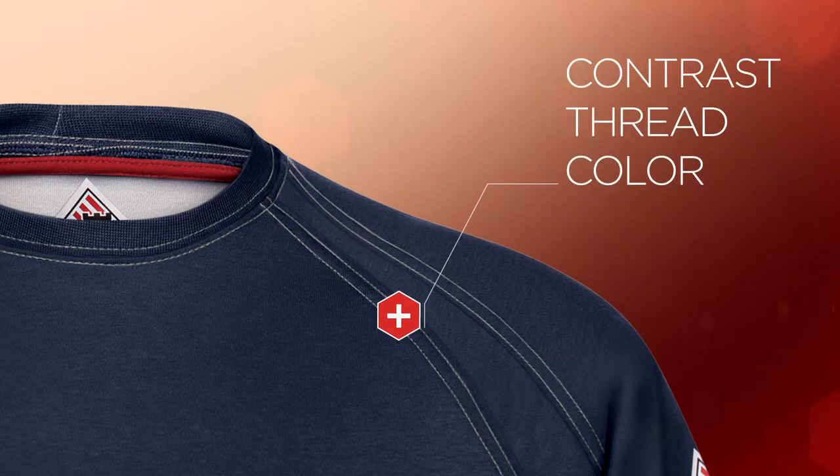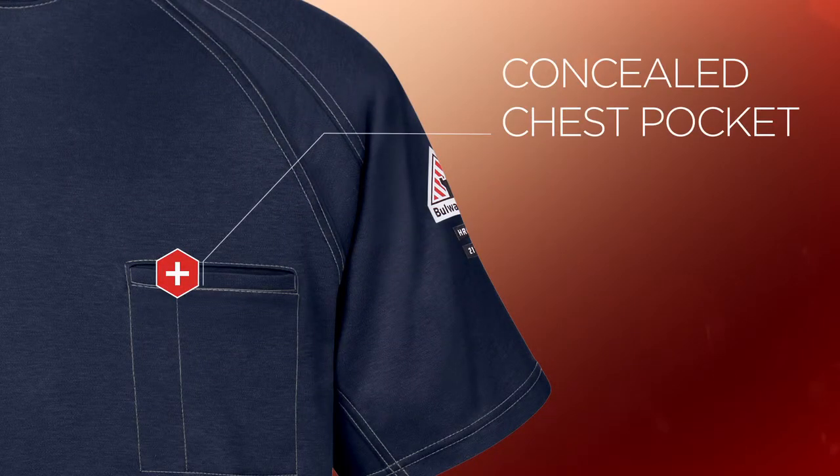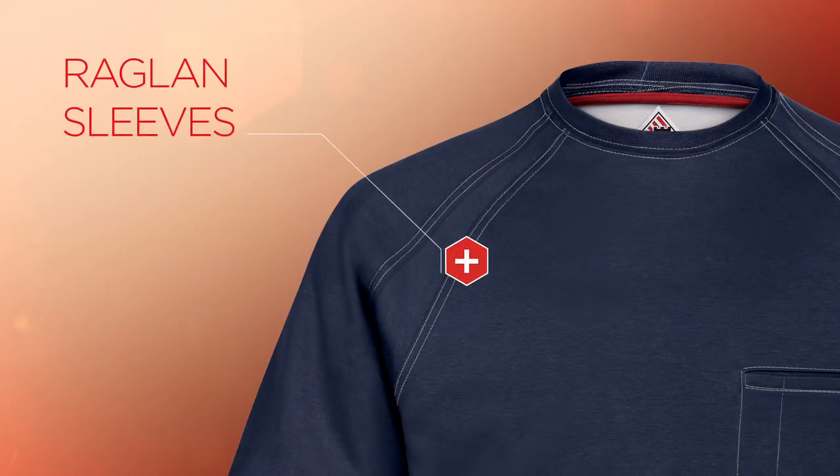Contrast thread color lends each garment a more contemporary look, and both Tees feature a concealed chest pocket with a pencil stall for stealthier storage, plus raglan sleeves for a greater range of motion.